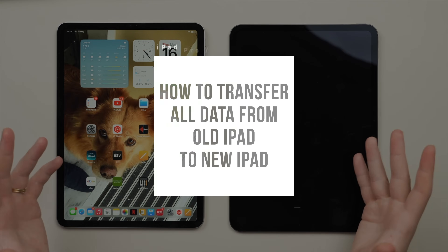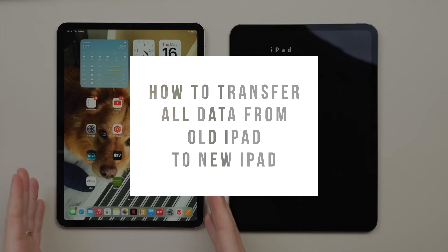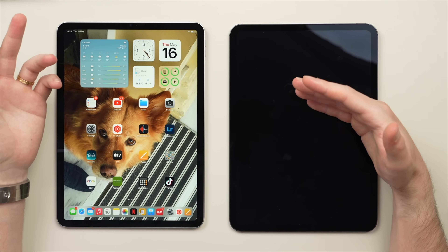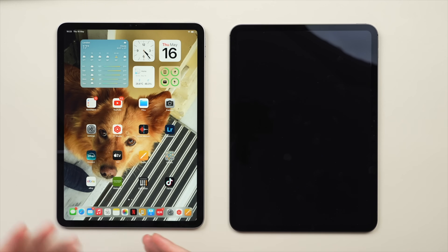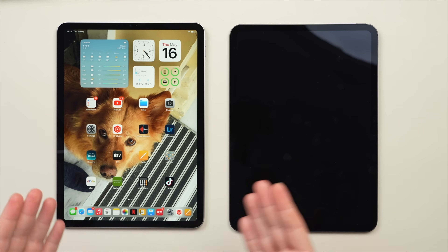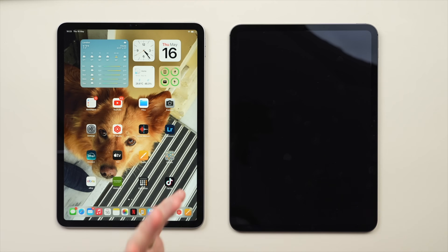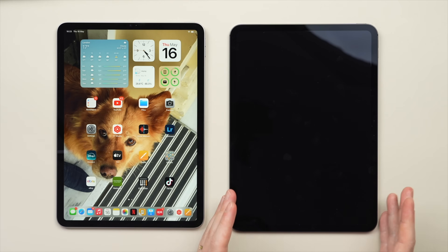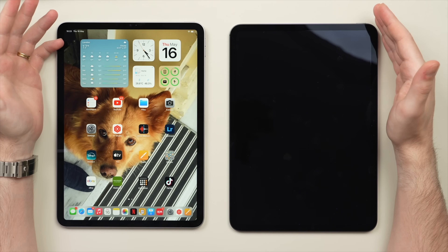Today I'm going to show you the best way to transfer all of your data from your old iPad over to your new iPad. I'll be transferring from my old iPad Pro M2 to my new iPad Pro M4, but the same process will apply to all iPad models, including the regular iPad 10s or iPad Airs, including older models as well. This process is going to carry over everything - your apps, music, photos, messages, even your wallpaper and settings. It will save you a lot of time from having to set everything up manually, and will essentially mirror your old iPad onto the new one. At the end of the video, I'll also show you how to effectively erase your old iPad so that you can safely sell it or give it to someone without risking sharing any of your data.